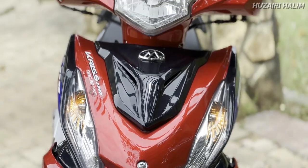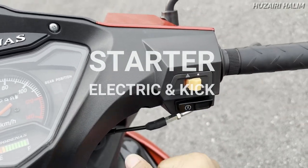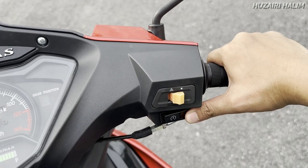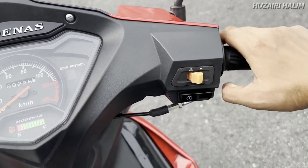Kalau kita tengok daripada segi handlebar dia kat sini, ada hazard tau. Ada hazard. And then ada starter. Untuk start, korang kena tekan brake dulu — dia macam skuter, tekan brake baru boleh start.